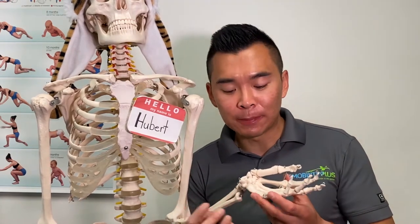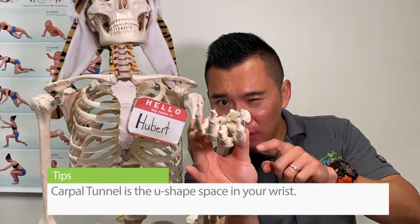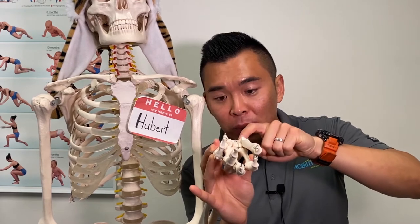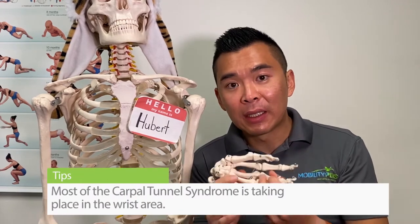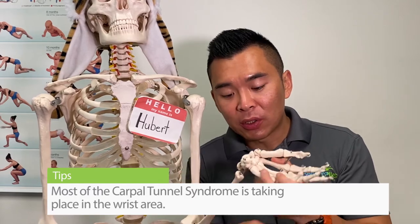The carpal tunnel is a little U-shaped space in the wrist, made up of small wrist bones with a flap of ligament on top of it. Most carpal tunnel syndrome occurring at the wrist is happening because that space got compressed — think of the U-shape getting flattened.